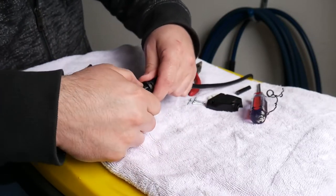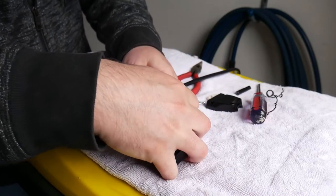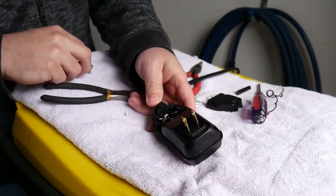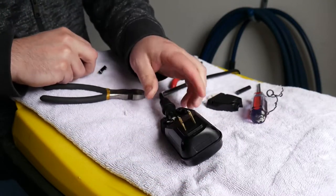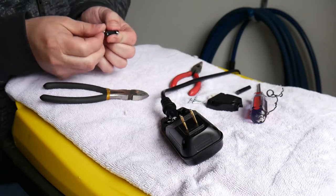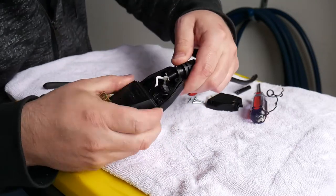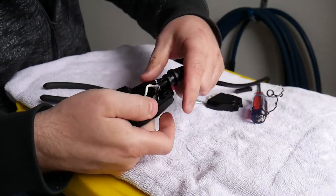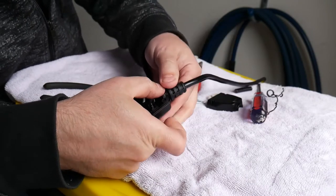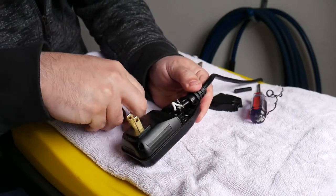Then you want to reseat this grommet. There is a gasket here that we didn't point out earlier — it makes this waterproof. Make sure it doesn't bunch up when you put it back together. It's a very thin gasket that goes around the outside of the plug casing.